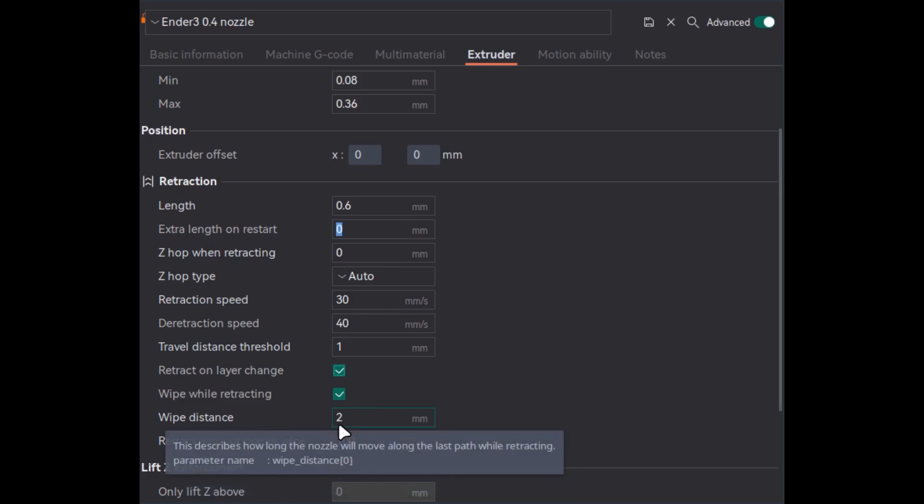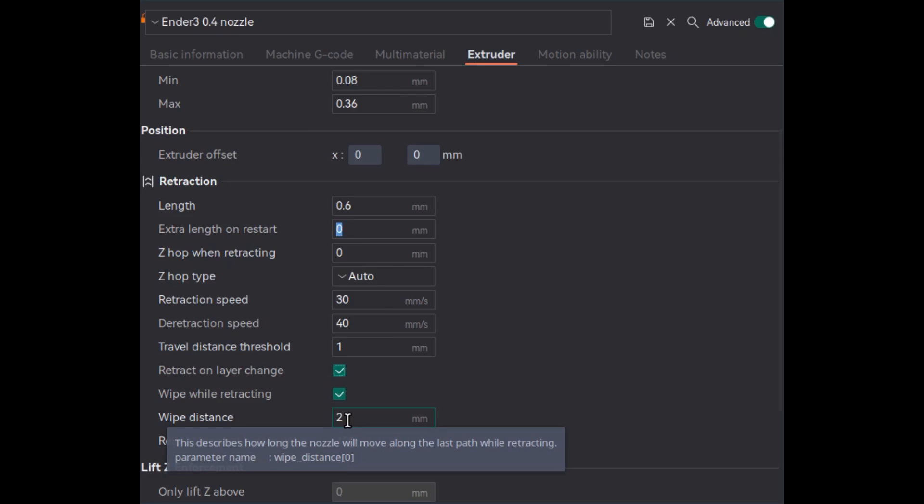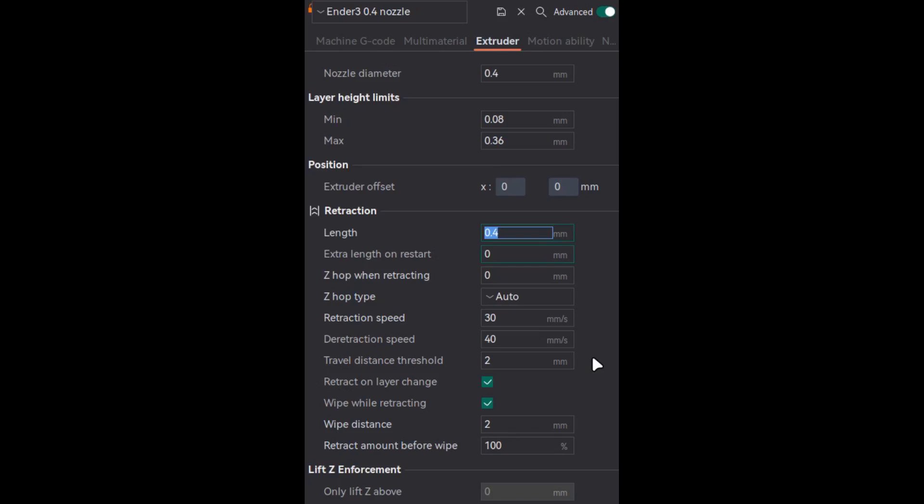So the sequence is: do a wipe after retracting, then do the travel move. In this example, I'm saying do 100% retract, then do 2 mm of wipe, and then do the travel move. The retraction speed after travel is the speed applicable once the travel move is done — before starting the next print, this is the speed used to push the filament back. If set to 0, it will use the retraction speed.